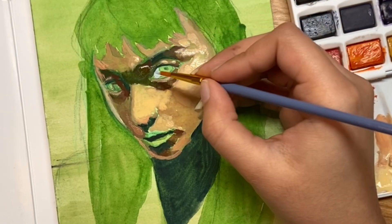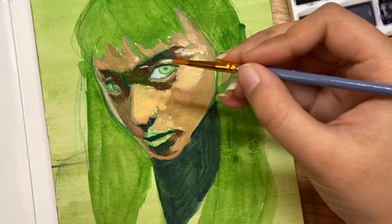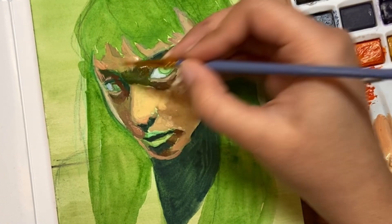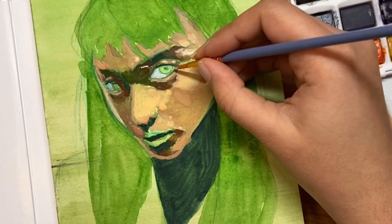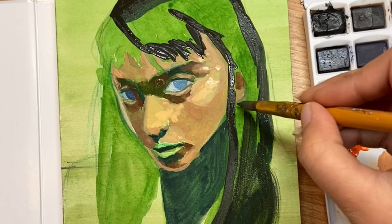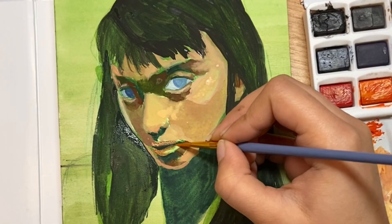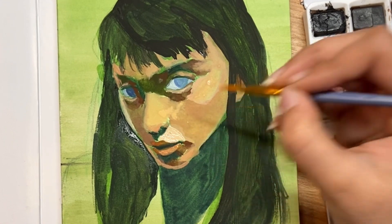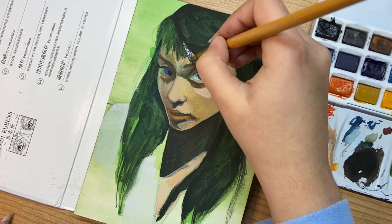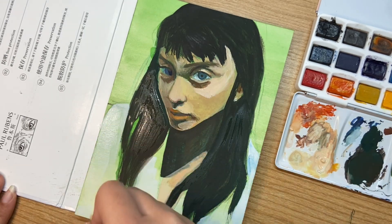I'm going to continue the painting, putting layer on top of layer, getting thicker as I go and adding more detail in each layer. As you can see I've switched to a smaller brush for more detailed areas rather than big blocks of shapes and colors. As I layer up, the character starts to look a lot more three-dimensional. Building a thicker layer on top of a previously thinner layer helps make the color more bold and three-dimensional.